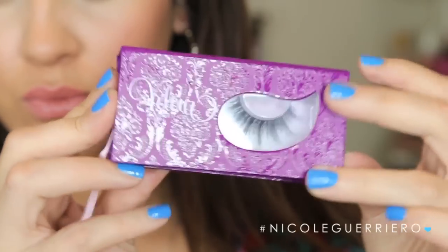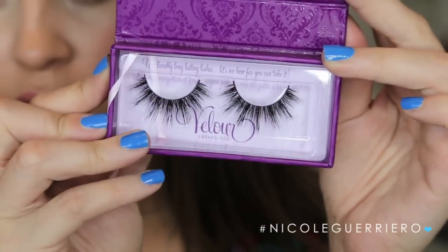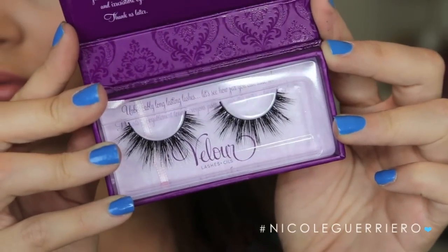A lot of you guys have asked before when I've worn them — they are the Velour Doll Me Ups. Seriously, I am so obsessed with these lashes. These are just so stunning. I have a very specific style of lash that I like — this kind of wispy style, very long, very dramatic, but with a lot of separation in between the lash. I love these Velour lashes. You can get away with wearing these for like 25 times. They're super lightweight and really feathery. I honestly cannot say enough good things about them.